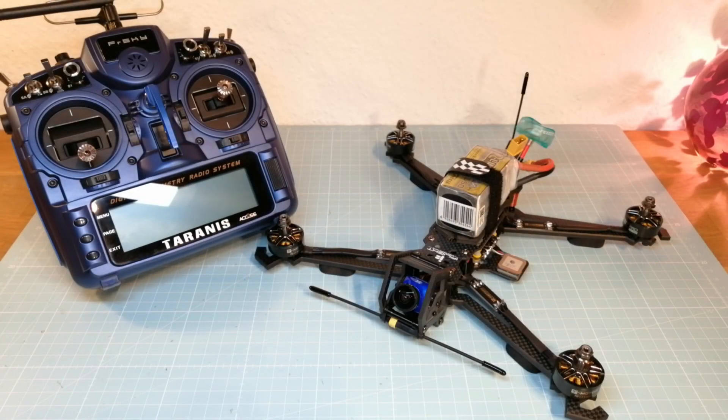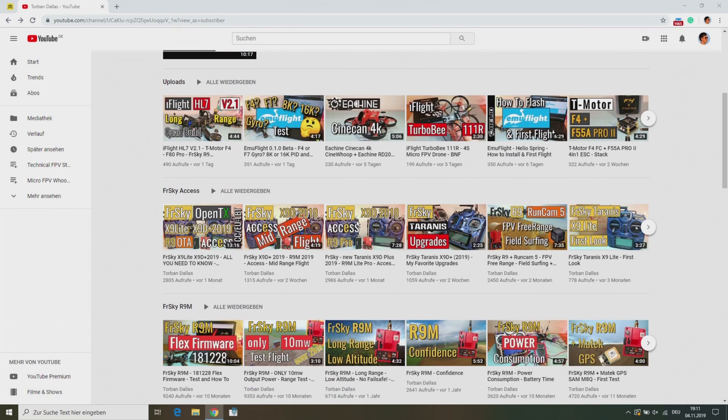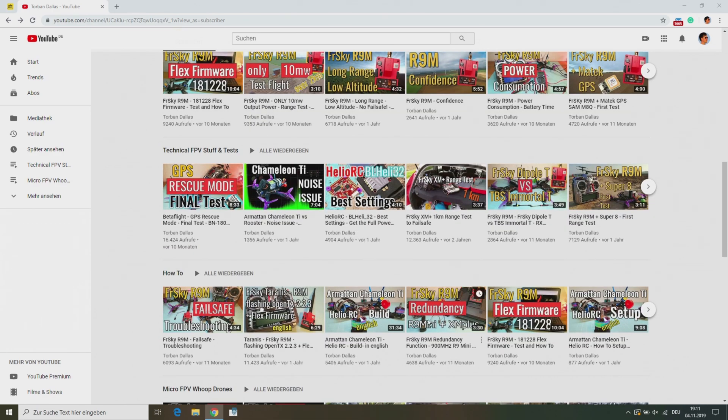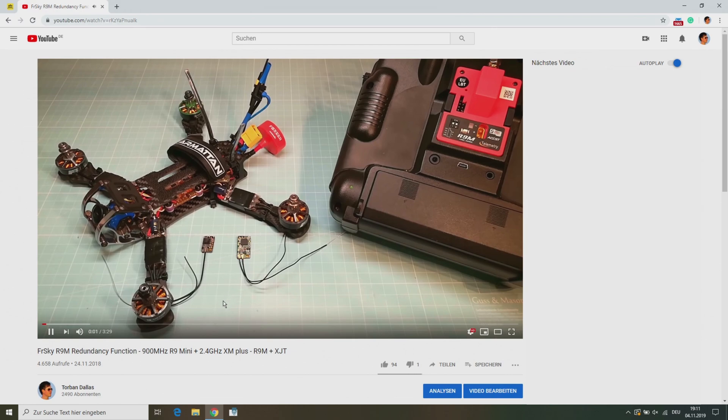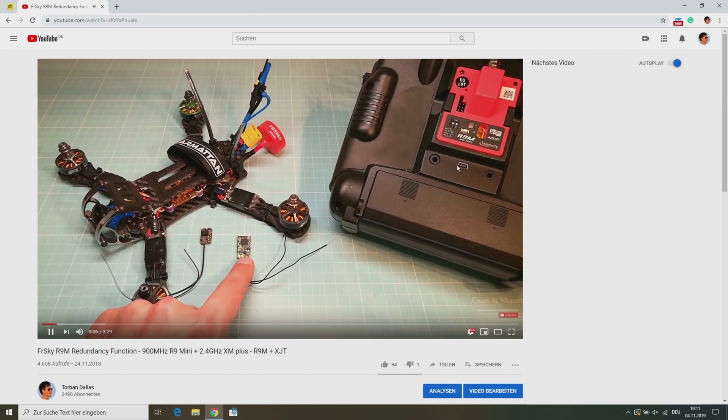First of all, to make sure you get the basics about the Freesky redundancy function, take a look at my channel — I have already made a video about it. Here I have used the external R9M module with the R9 mini receiver, and the internal module with the XM Plus receiver at the same time.